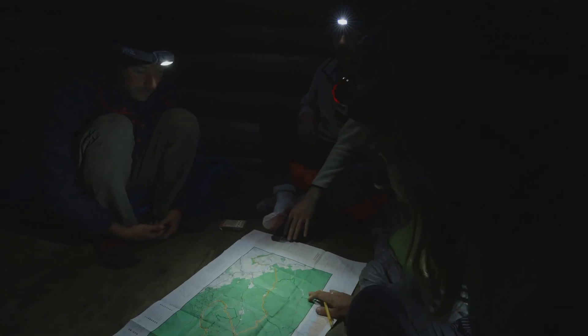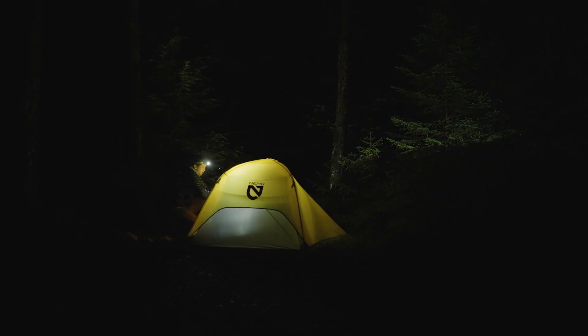The Petzl Takina headlamp is your nighttime companion, whether you're reading in the tent, moving around the campsite, or hiking.